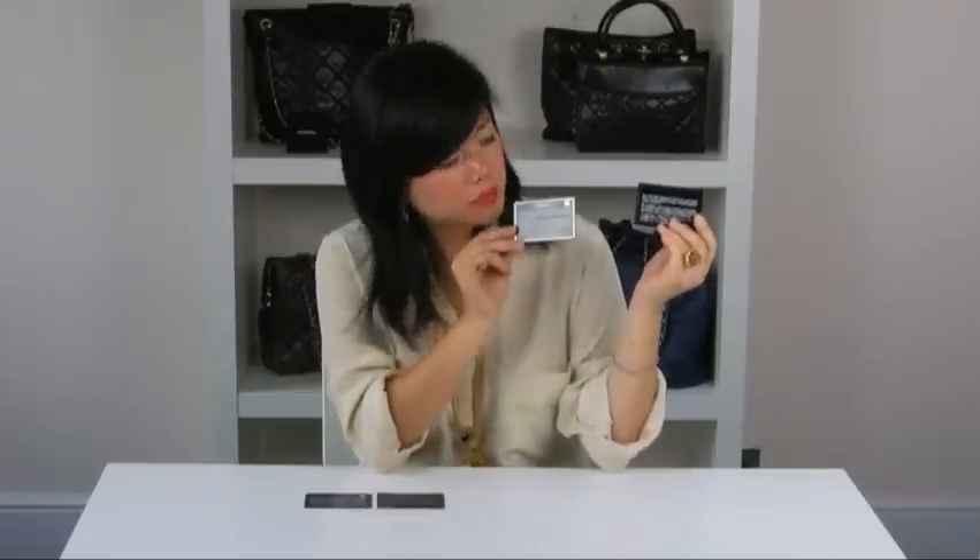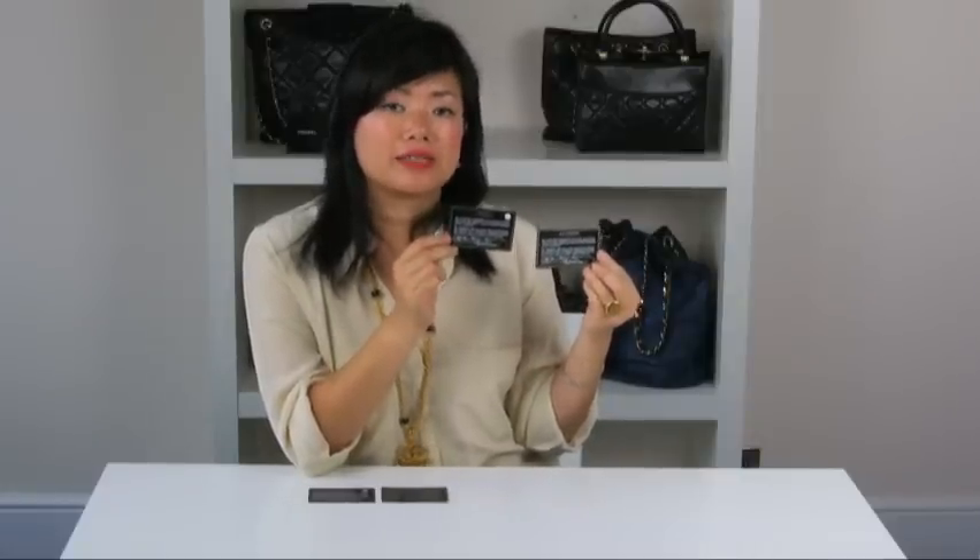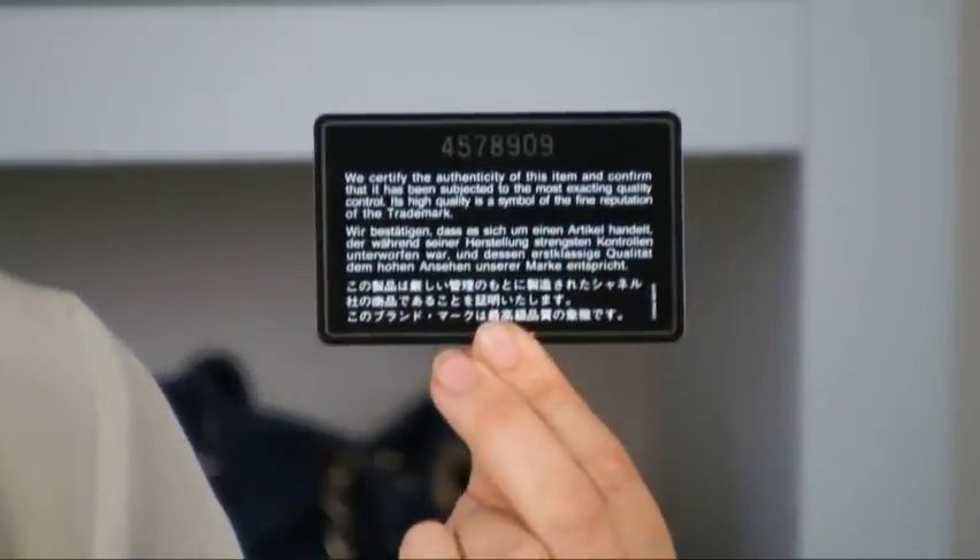Here I have two authentic cards. They do not have the hologram sheen and they have the consistency of a credit card. People ask me what this grey symbol means — it's often mistaken as a sign of a fake card. However, this is not the case. It means that the card and bag were made in 2005 onwards. The card with no symbol was pre-2005.